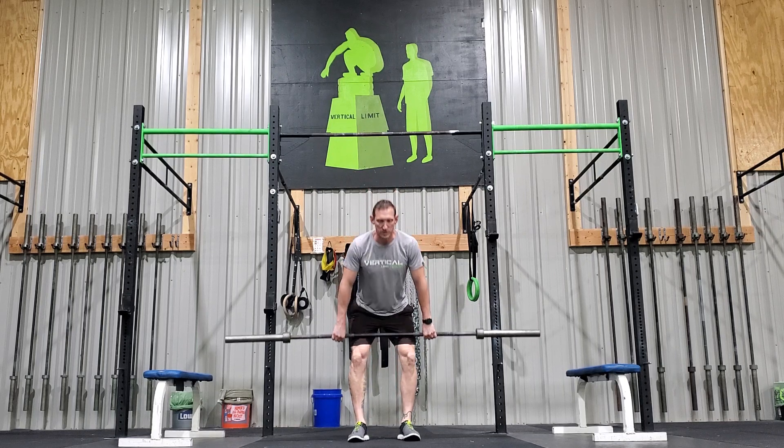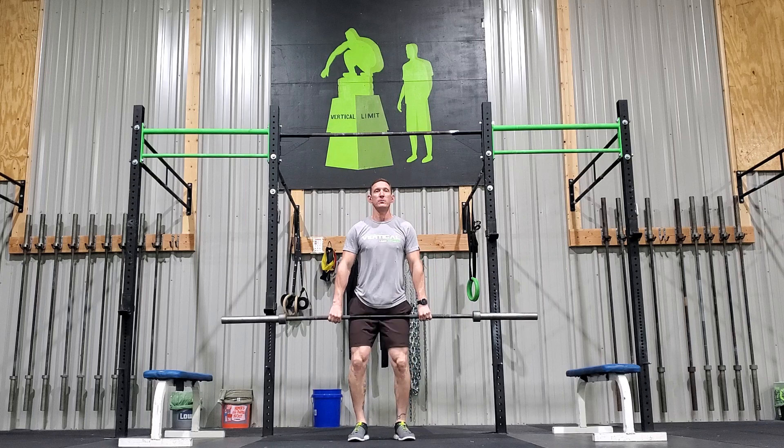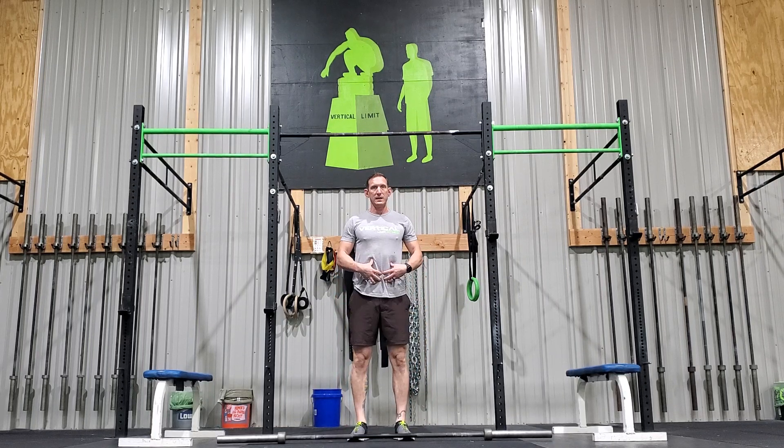Make sure you don't pull the bar down — up. Jump shrug. When you catch, grab that load in your midline, your legs, your glutes.